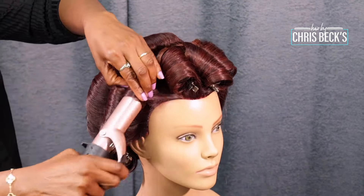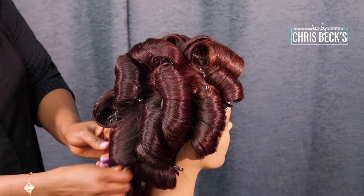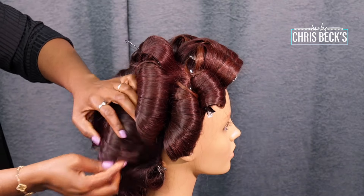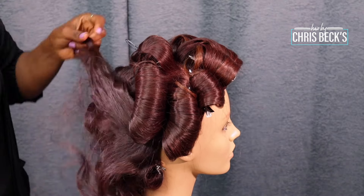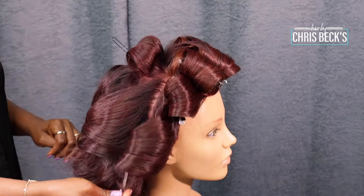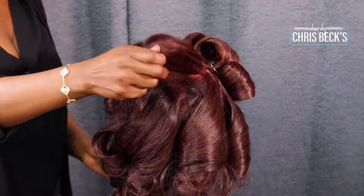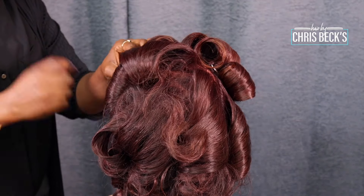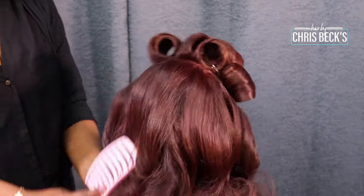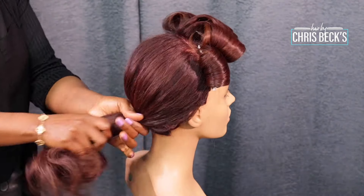Now I'm done with the coiling, so I'm just going to start taking it out from the back. Remember we did the back first, so take all the sections out. I'm going to be leaving the front. Get your comb and just comb it out.